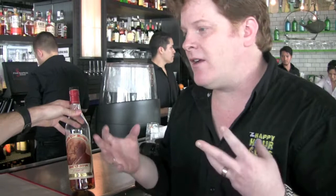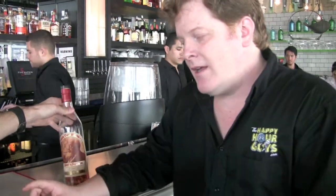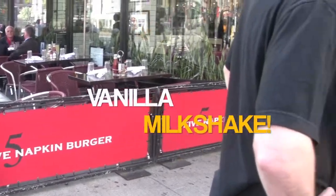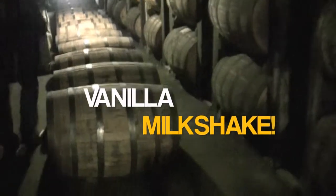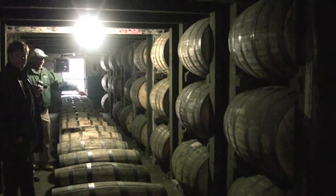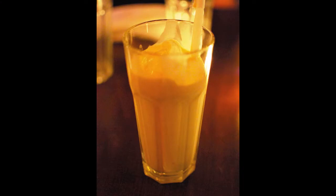There's a lot of vanilla, a lot of caramel, tons, and I totally get why that would make a fantastic milkshake. You did hear Mark say Pappy 20 and vanilla milkshake in the same sentence. Turns out that all that time in the barrel puts a ton of vanilla into this bourbon, and it shows up beautifully in a delectable and very expensive vanilla milkshake.